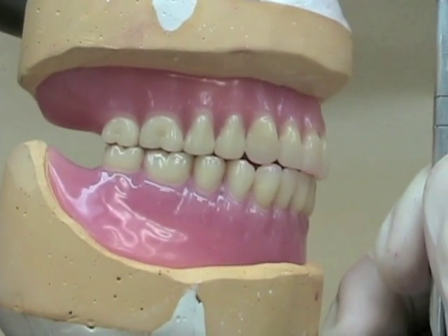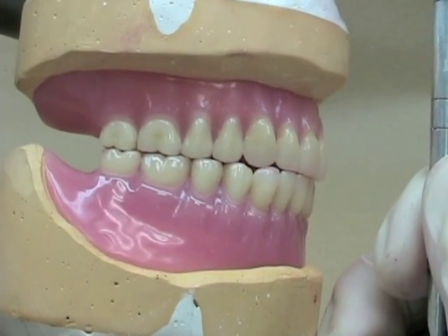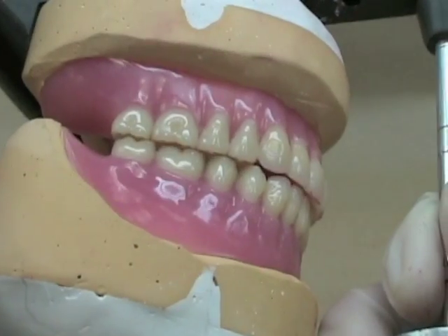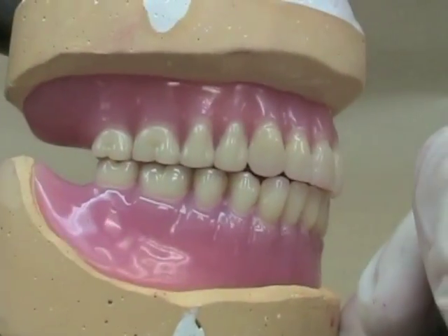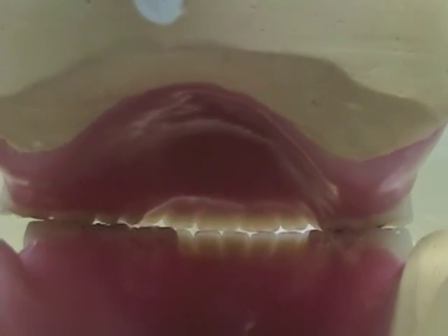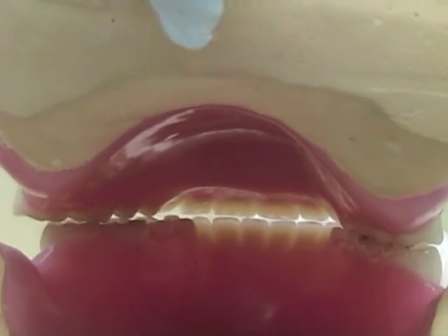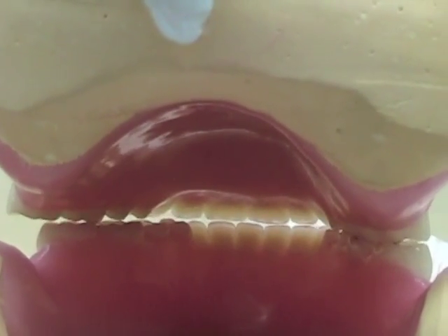When the patient goes into an excursion, the anterior teeth should not preclude contact of the posterior teeth. You can see here from a lingual view that we're keeping contacts on both sides of the arch as we move into excursions.